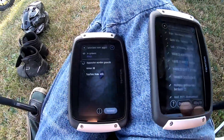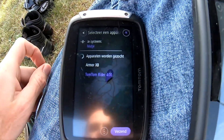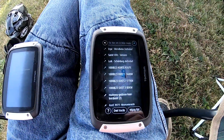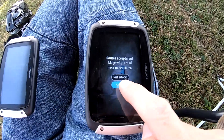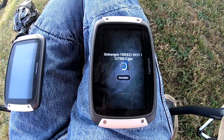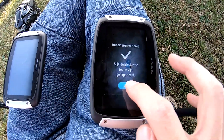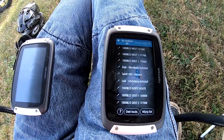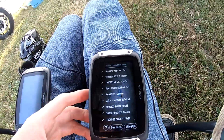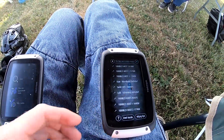Then we will select TomTom Rider 400 as the target device. All the tracks are imported, and that's how you share GPS tracks from one TomTom Rider to another.